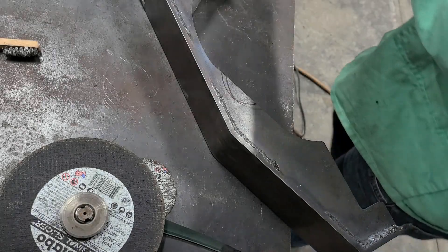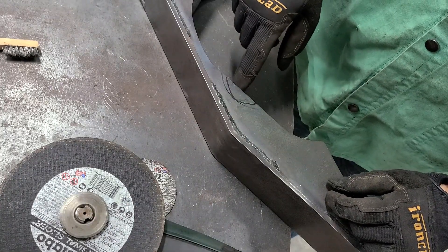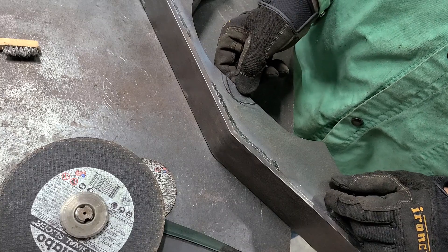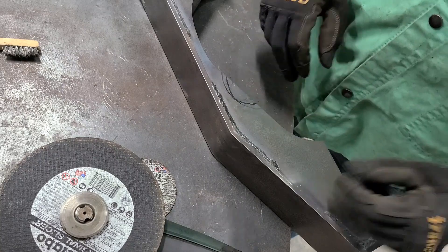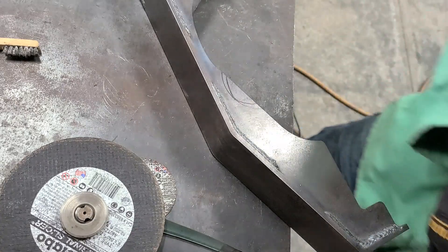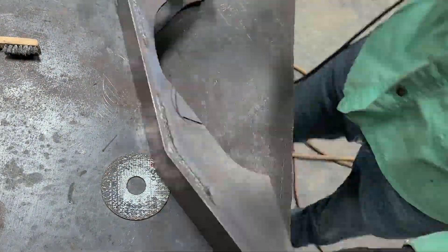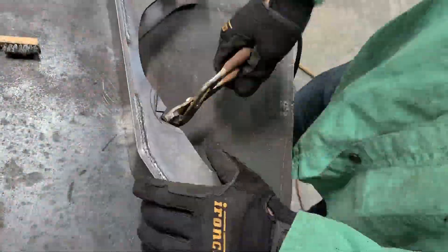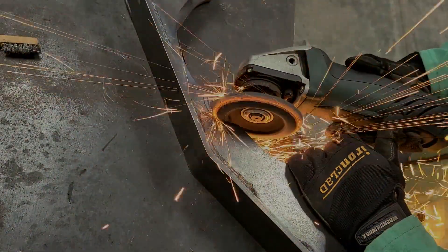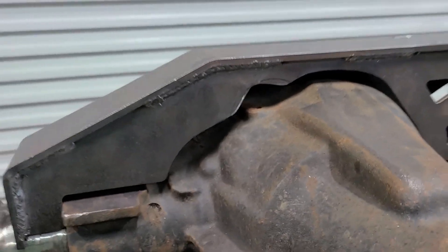Almost done with this truss, ready to put it on the axle. On the back where this vent was, it was getting too tight — I don't think I was going to be able to put any kind of fitting in there. I know about the size of it, so I just kind of drew a line and cut this out. Oh yeah, that's much better — I should be able to get in there pretty good and tighten that up. Shouldn't be any issue now.